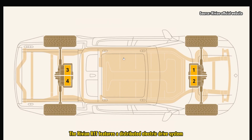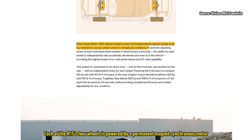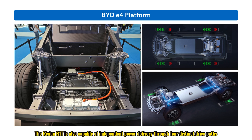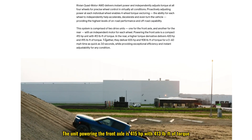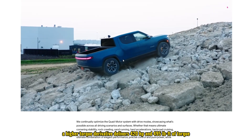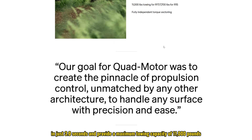The Rivian R1T features a distributed electric drive system. Both the front and rear axles are equipped with distributed electric drives, forming a four-wheel drive system with integrated four-motor power. The motors are liquid-cooled, while the reduction gears are oil-cooled. Each of the R1T's four wheels is powered by a permanent magnet-synchronous motor, all of which are interchangeable. The R1T is also capable of independent power delivery through four distinct drive paths, enabling unique maneuvers such as a tank turn. The front axle unit delivers 415 horsepower with 413 pound-feet of torque, while the rear delivers 420 horsepower and 495 pound-feet of torque, enabling 0-60 mph acceleration in just 3.0 seconds and a maximum towing capacity of 11,000 pounds.